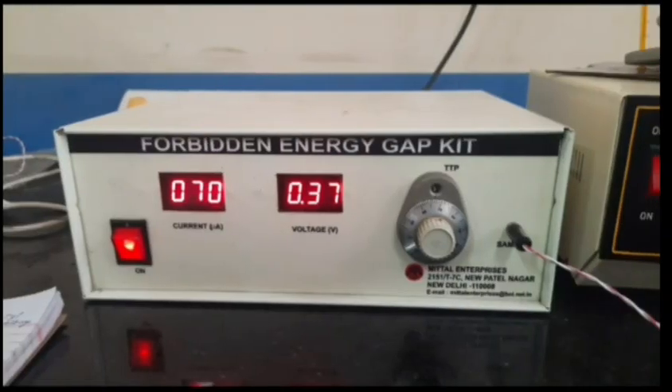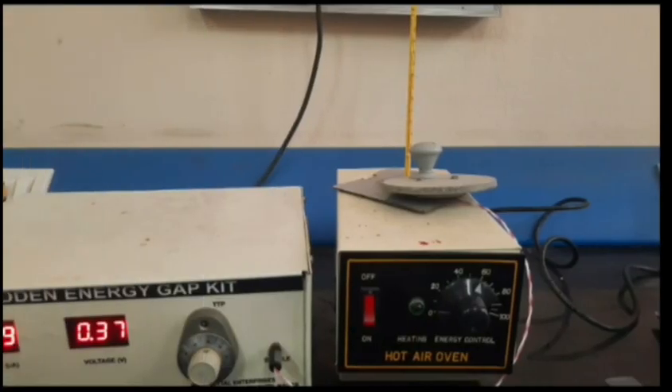For the procedure, the apparatus required are: first, the forbidden energy gap kit. You can see the kit here — there are two displays for current and voltage, and also a knob which is a 10-turn potentiometer (TTP) used to adjust the values. We also connect the sample to this forbidden energy gap kit with the help of a hot air oven.